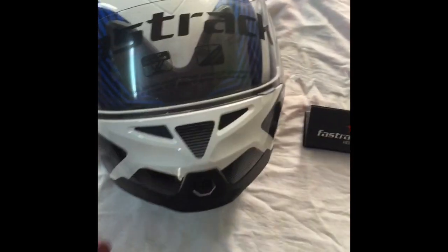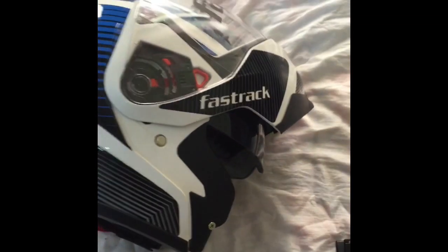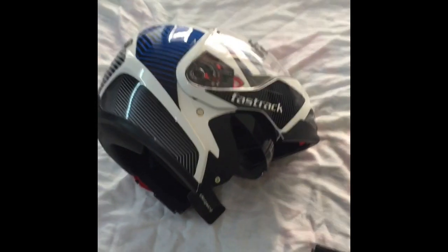I am very impressed with my purchase. There is a new mask and an inner visor included as well.